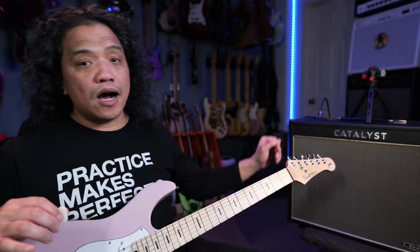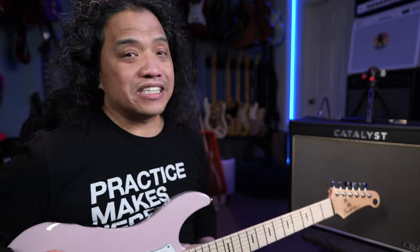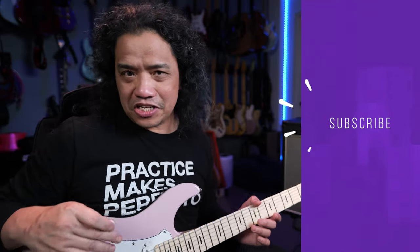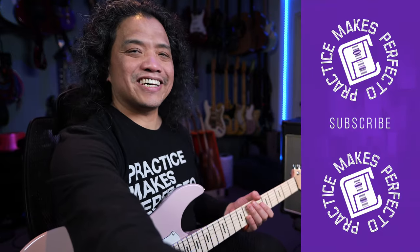Let me know what you think of the Line 6 CX100 in the comments section. YouTube thinks you're going to like this video, so click here to watch it, then go grab your guitar and play something. You all know the drill — practice makes Perfecto. Cheers, guys.